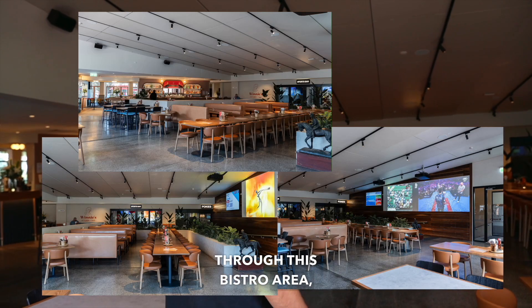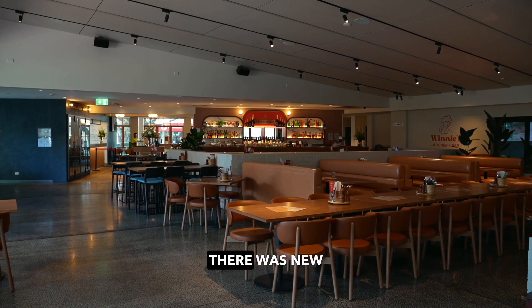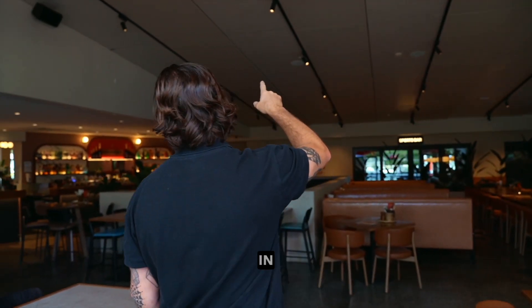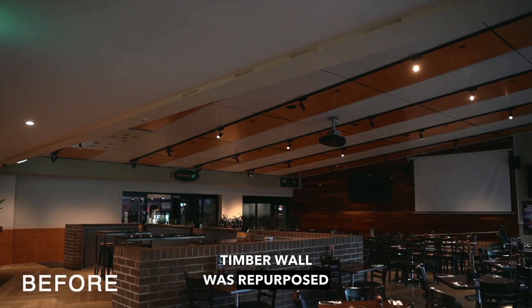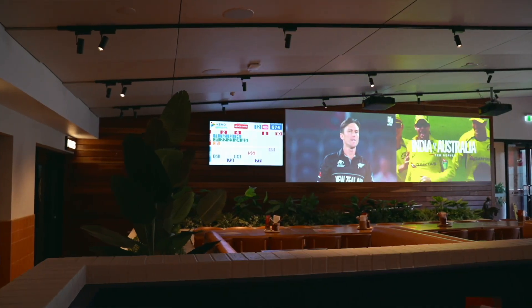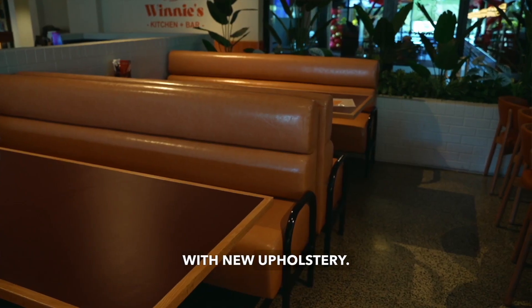Through this bistro area, we installed new lighting and obviously new paint for everything. There were new acoustic panels installed to keep the noise down. All of this timber wall was repurposed so we could put an extended screen on. This is all new boot seating that we knocked up in the factory with new upholstery.